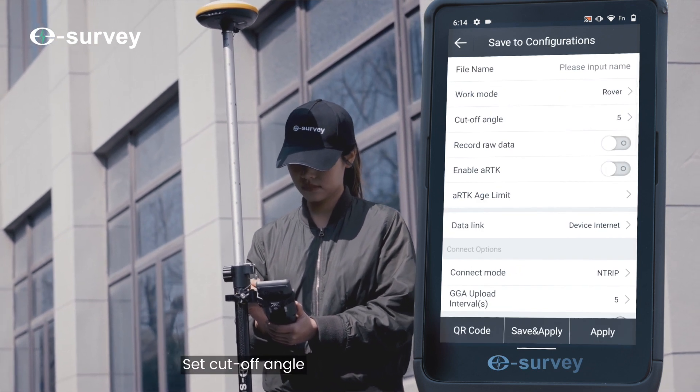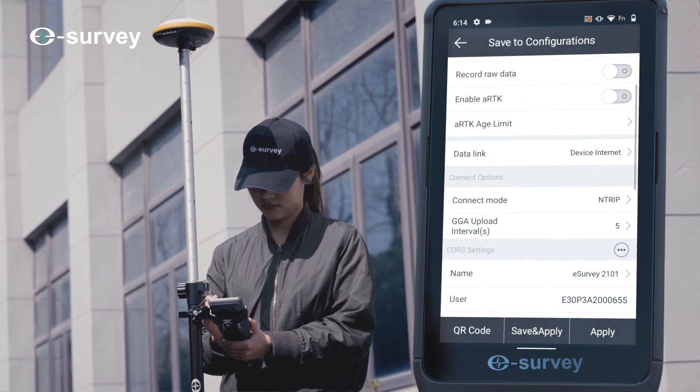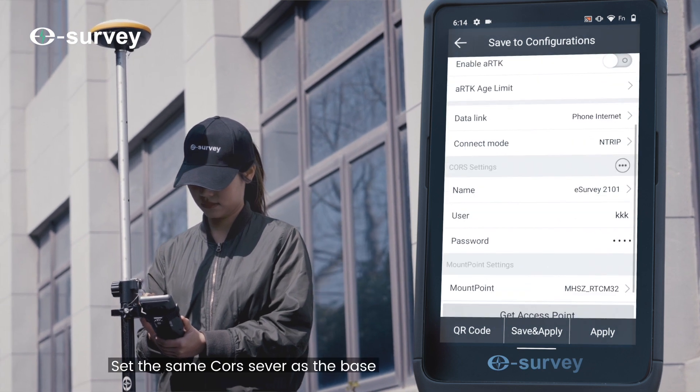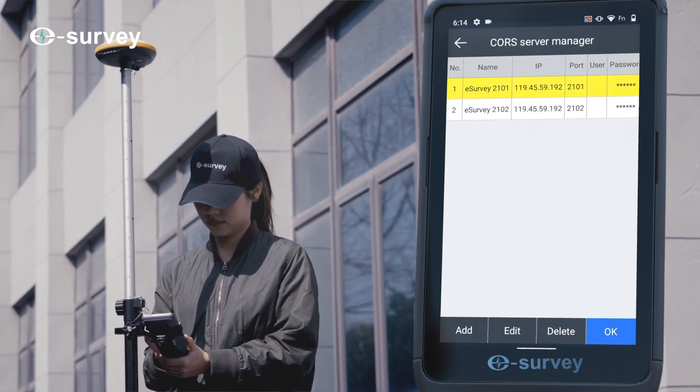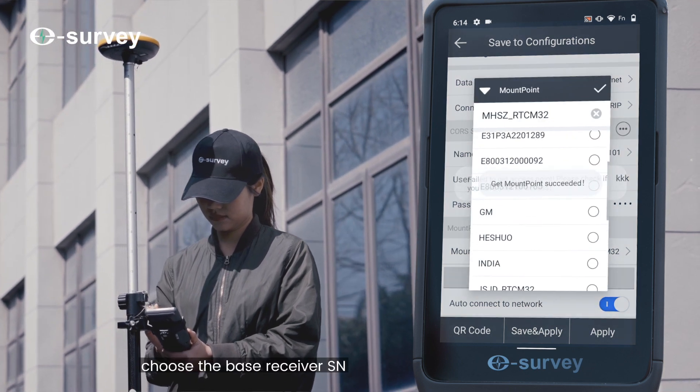Set the cutoff angle and choose N-Trip mode. Choose Phone Internet and set the same CORS server as the base. Press Get Access Point and choose the base receiver's serial number.